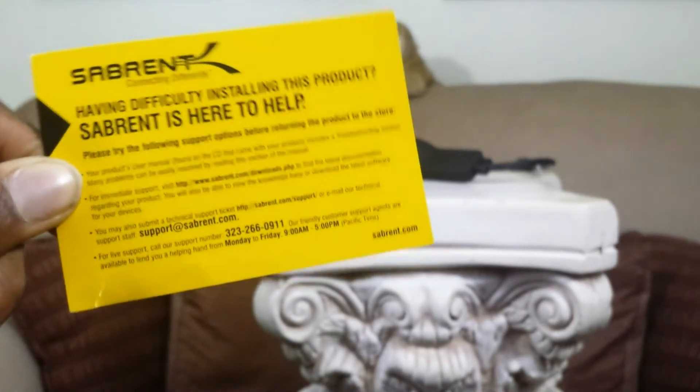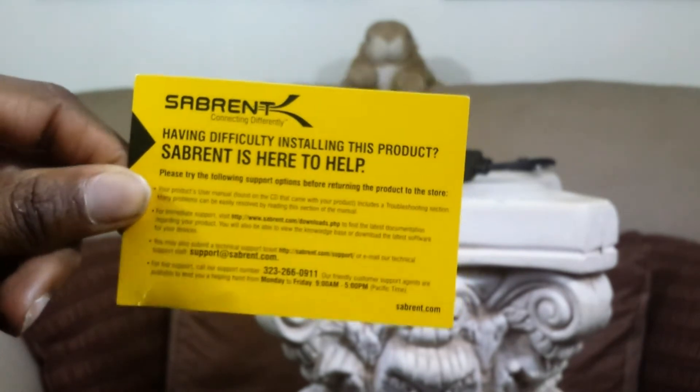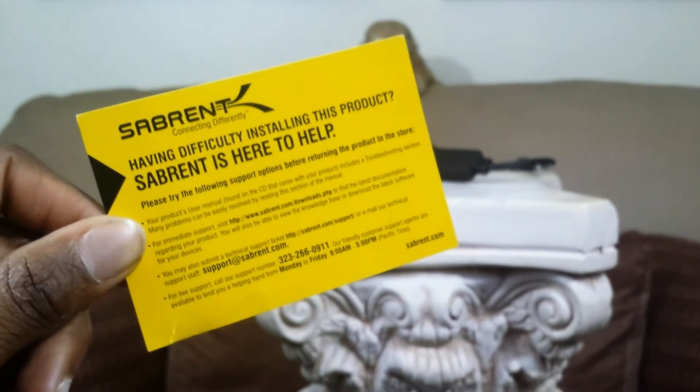Hey guys, this is Louis with Geek Offer here with a quick unboxing and first look at this awesome product from my friends at So Prince. All links are available in the description down below. I've reviewed a lot of products already, so don't forget to visit our channel as well as the website to see more of those products.